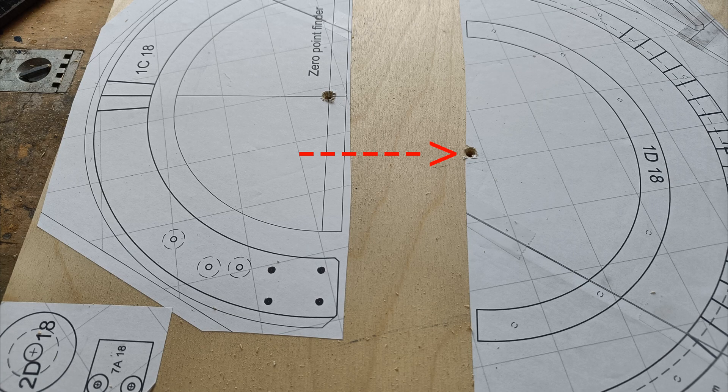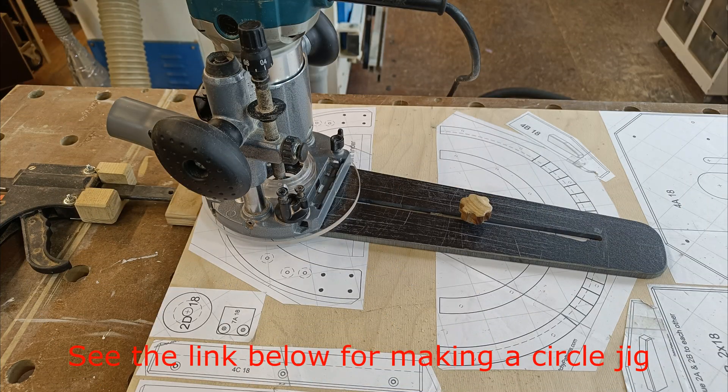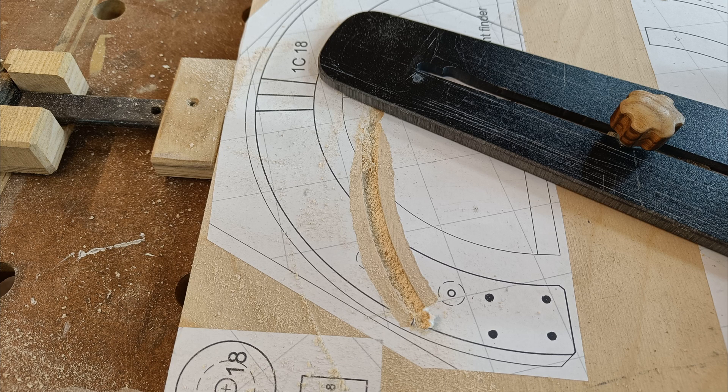A center hole is drilled for circle routing. Oops — I used the wrong hole.